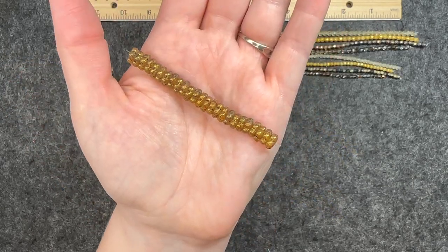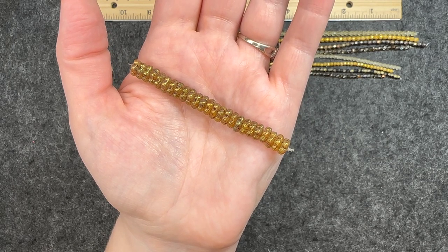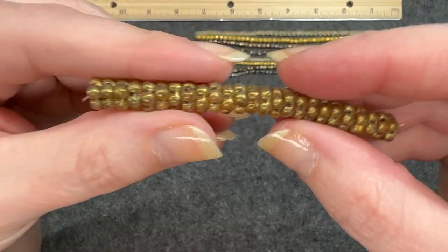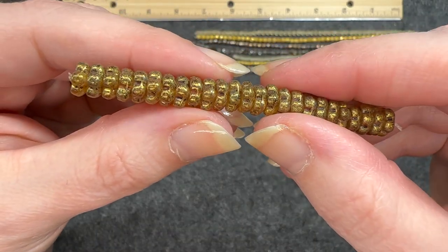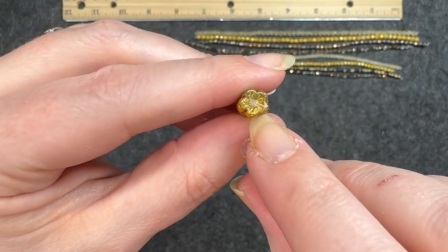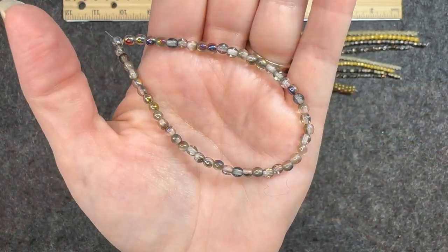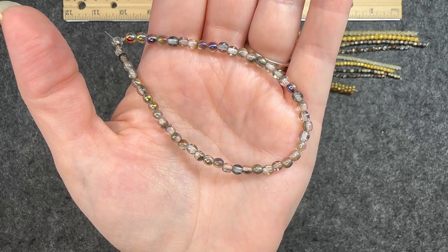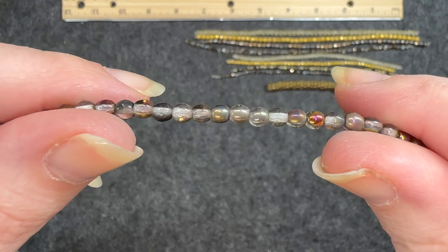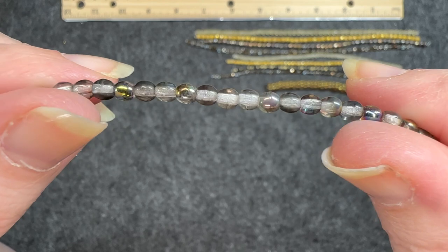Now the strands that came in the box. Eight millimeter Czech glass cherry flower antique gold, 25 pieces. You can see it has a very weathered look — that flower shape with grooves in it. Very nice. I like how this has that color spectrum aspect to it.